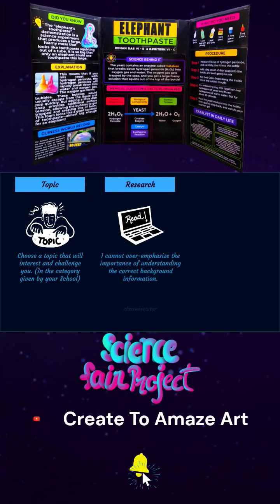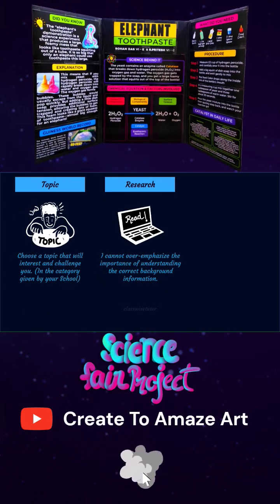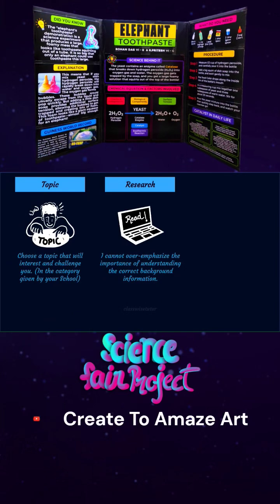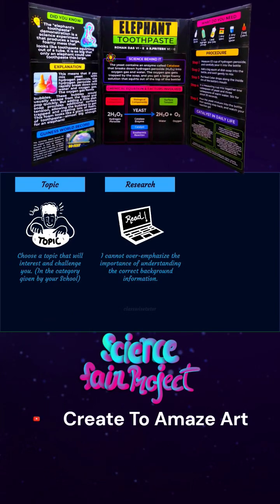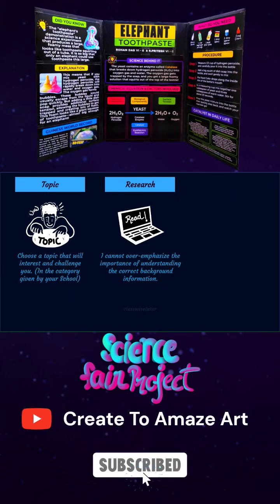I cannot overemphasize the importance of understanding the background information. The child should spend quality time understanding the ingredients, the concepts behind it, and the science behind it — really understanding what happens and what does not. Reading is the only way the child will truly understand. This will reflect when you talk to the child; it just flows through them. This shows the judges that the child really spent time understanding the concept, which is the main purpose of a science fair: to check whether the child really understood and participated in the experiment.